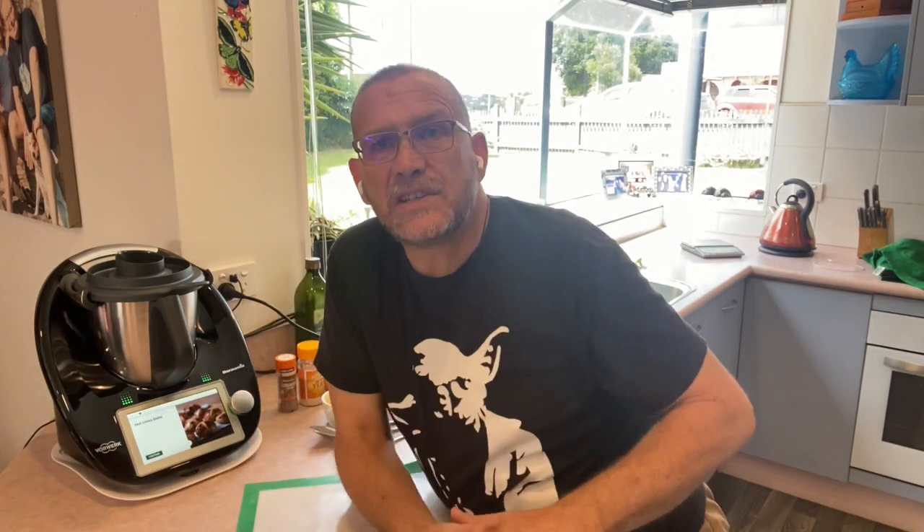You may also notice that I've got the new black limited edition Thermomix on my bench. In honour of that, I'm also wearing my favourite black t-shirt, which happens to be Yoda. If you'd like to get your hands on a black edition Thermomix, they're only available for a very limited time, so get in touch — I'd love to help you get one on your bench. Let's start making our hot cross buns.